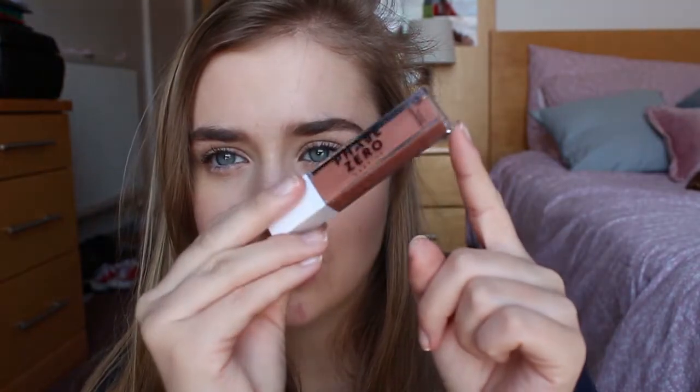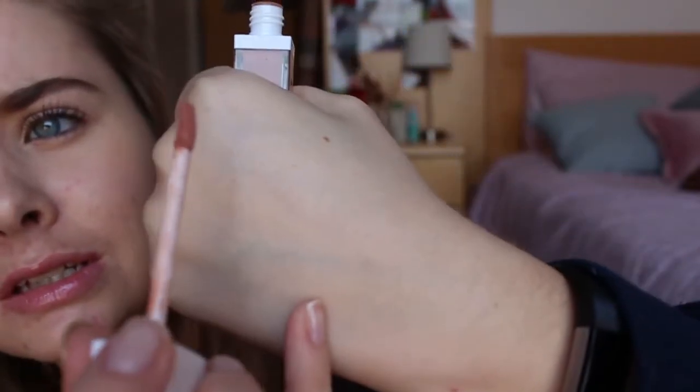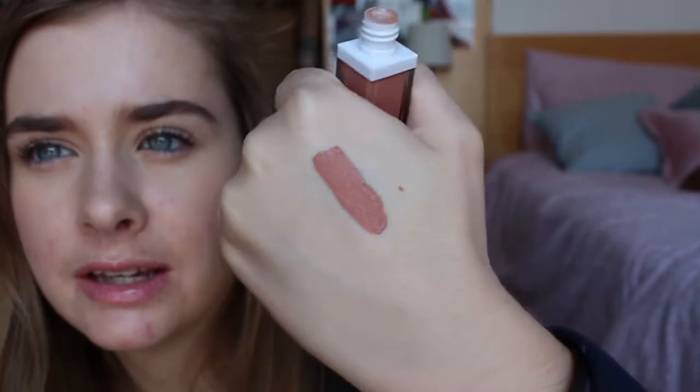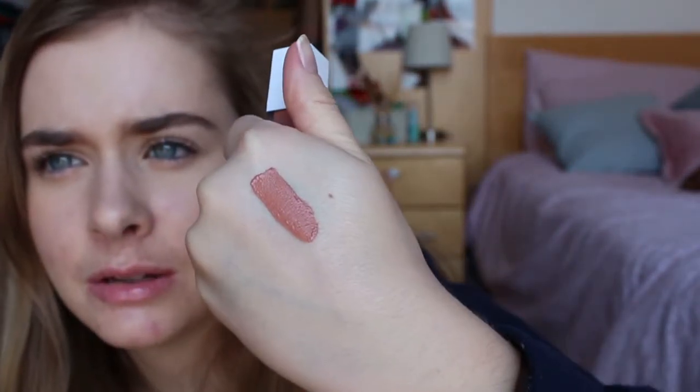Next I'm going to do the liquid lipsticks — I have four of them. Starting off with Chai Latte, because that sounds like a nice name. It's a nice neutral nude brownie colour. Ooh, that's nice and pigmented — looks very creamy, like a very soft matte lip cream, like NYX. I do really like that colour. It's quite warm and peachy — I think it looks peachier in person than you'd expect from the name.